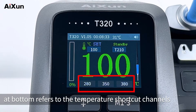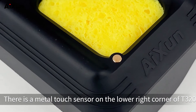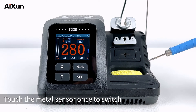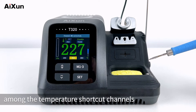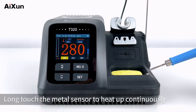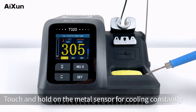The three numbers at the bottom refer to the temperature shortcut channels. Press M1-3 button to switch among three temperatures quickly. There is a metal touch sensor on the lower right corner of T320. Touch the metal sensor once to switch between standby and heating modes. Touch the metal sensor twice to switch among the temperature shortcut channels. Long touch the metal sensor to heat up continuously. Touch and hold on the metal sensor for cooling constantly.